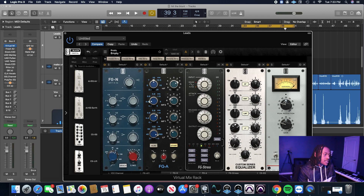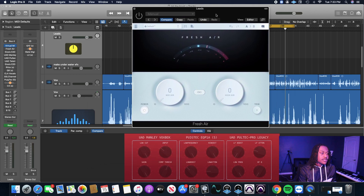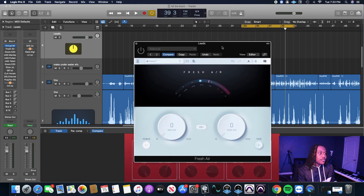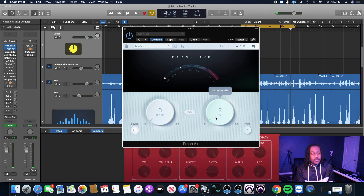Slate Digital has a de-esser too, but before we de-ess, I want to give it a little more top-end. This is a chance to show you the new Slate Digital Fresh Air plugin, which I love. You throw it on vocals — it's mad simple, it's just two knobs: mid-air and high-air. I don't use the mid-air too much, but the high-air, if you push it a little, it gives your vocals that top-end shine you're looking for without the harshness. It just brings out that top-end and it's still smooth — it's crazy. I'm going to leave it around two or three for this.